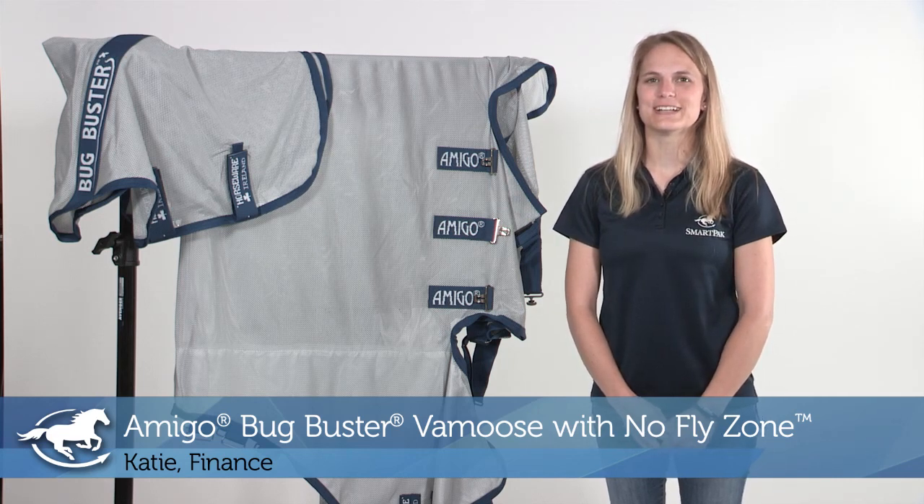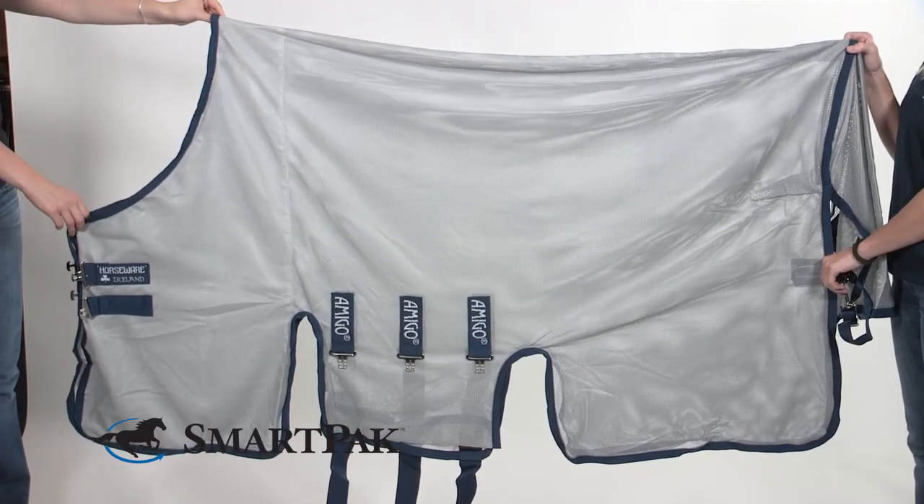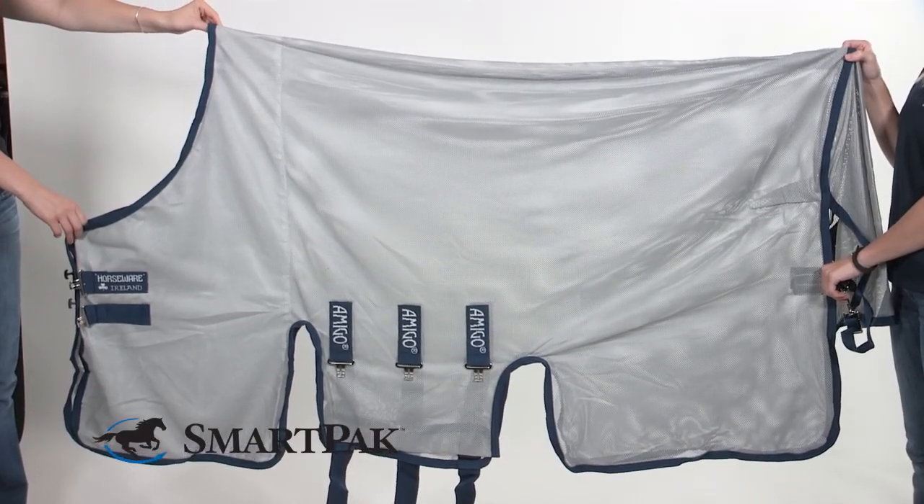Hi, I'm Katie, and I work in finance, and today I'm reviewing the Amigo Bug Buster Vermoose with No Fly Zone. I purchased this product because it has the No Fly Zone technology that offers a halo protection around the horse. It offers protection against flies and mosquitoes, but if you live in New England like me, the added benefit is it also protects against ticks.